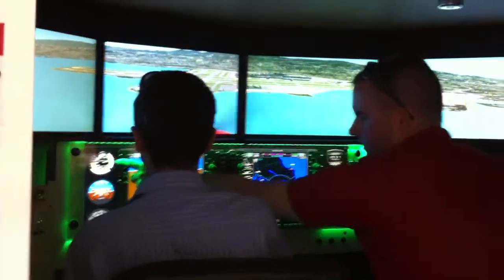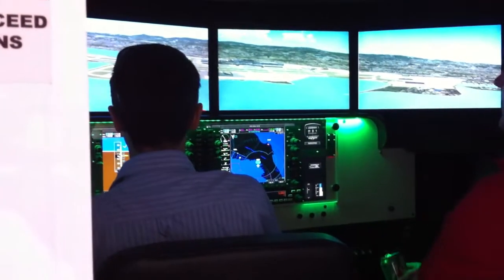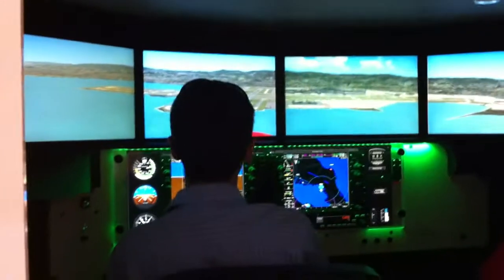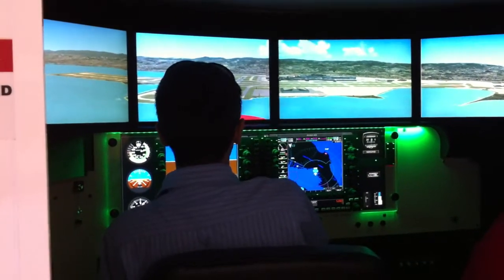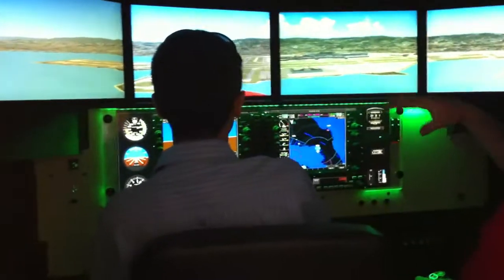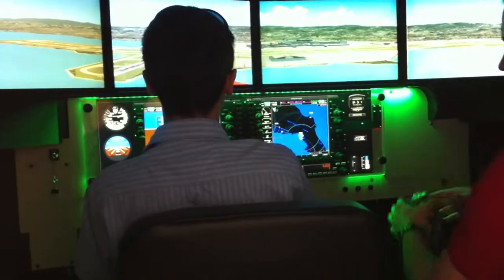We want to push the nose down a little bit — see our airspeed over here, 64, 65, 66. We want to be going about 70, but right here is fine. See how nice we're looking coming in, really gentle. So pretty soon, when we get close to the ground, I'll tell you when we're going to want to pull back. We don't want to pull back so much that we start flying again.